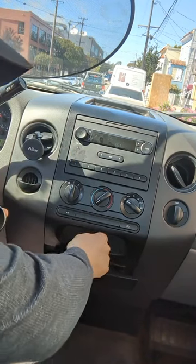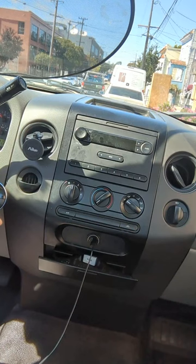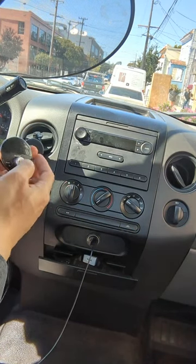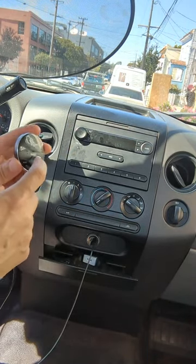Turn on the radio and plug this thing in. Power on, Bluetooth mode, waiting for connection, connected. That's all you have to do. Now you will be able to listen to anything from your phone right through this radio. All you have to do is press this button.